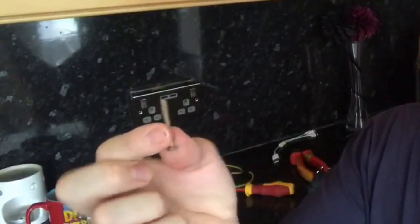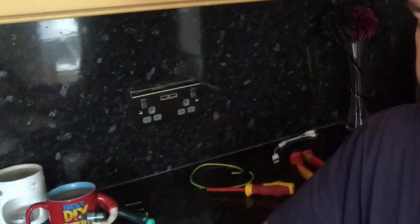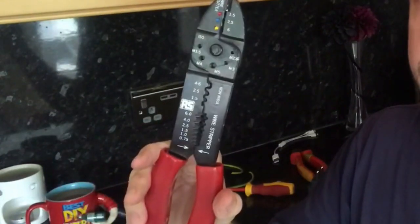I'm fitting this USB socket today but the screws that have come with it are just a bit too long. Now there's an easy way to cut them down and all you need is a crimping tool like this.